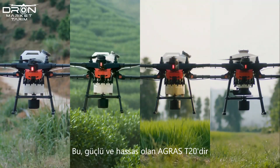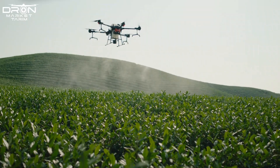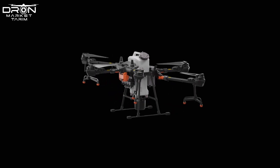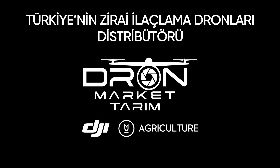This is the powerful and precise Agris T20, pushing the boundaries of crop spraying and bringing more possibilities for the future of agriculture.